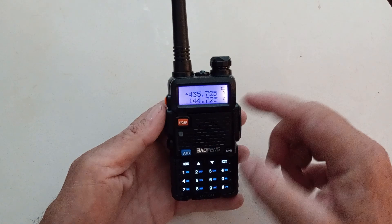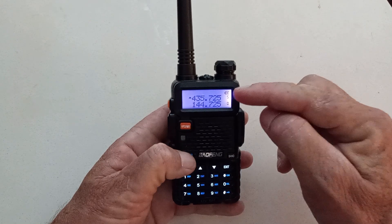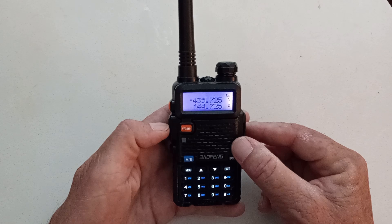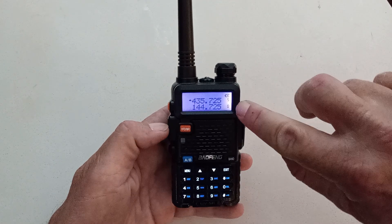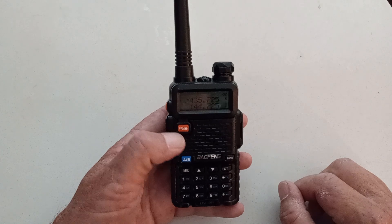As you'll see, I've got top and bottom channels we can rotate through using the A and B buttons. Let's go ahead and put the active channel up on top. Now to program my frequency, I need to be in frequency mode. Right now I'm in channel mode — you can tell with the two little channel numbers on the right: channel 5 and channel 0. I can't type in a frequency that way.